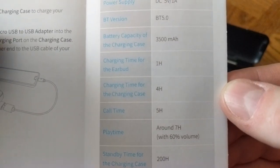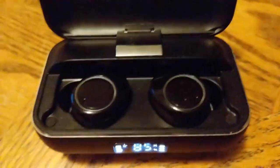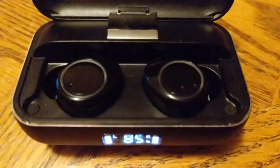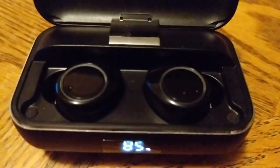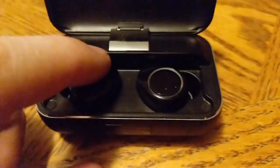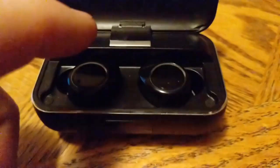They came out of the charging case already in pairing mode and paired with my phone quickly and effortlessly. They sound pretty nice, and if you get them in your ear nice and snug and crank the bass up in your app or program you're using to play music, the bass is actually pretty good. It's not just the bass though — the sound quality is very good. They won't replace my Skullcandy Hesh 3s, but they are for sure my second place.